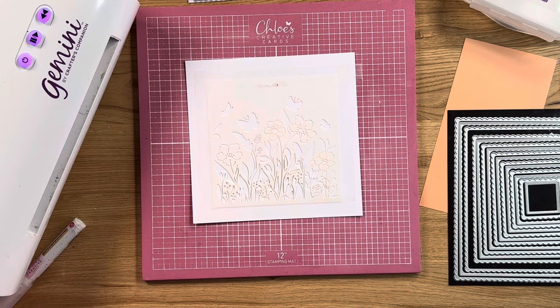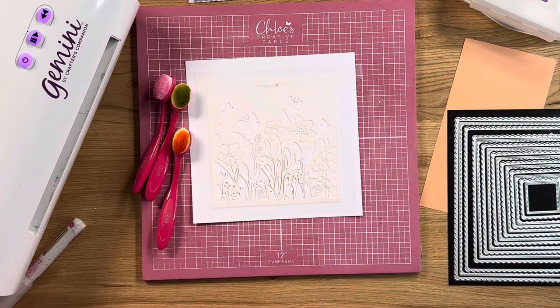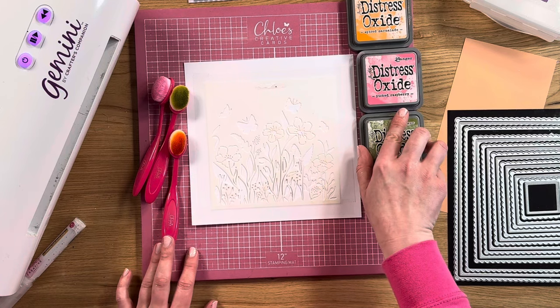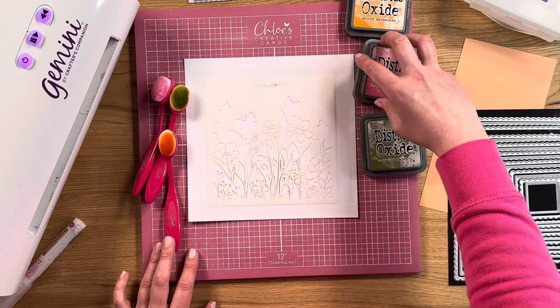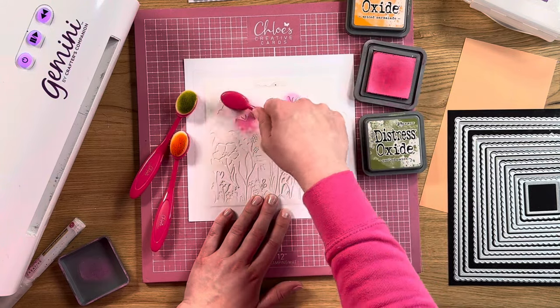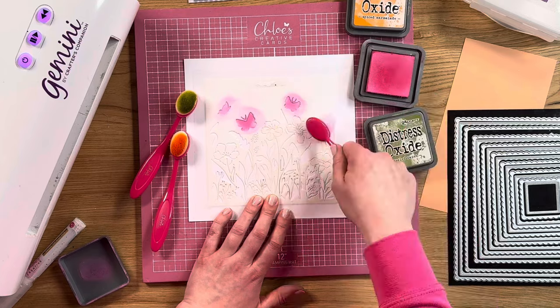So what we're going to do now is take some Distress Oxide Ink Pads. I've got three colours: Picked Raspberry, Peeled Paint and Spiced Marmalade — you can see how these colours are going to go really nicely together. I'm using our blending brushes to blend these on. I'm going to start with the pink first, taking my blending tool and going in to ink the butterflies. You can decide how much ink you want — keep it quite pale and subtle, or add a little bit more.